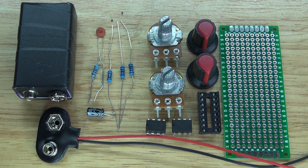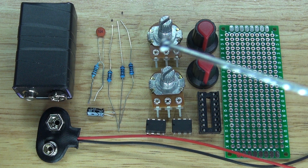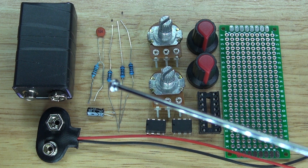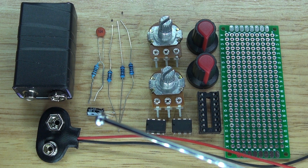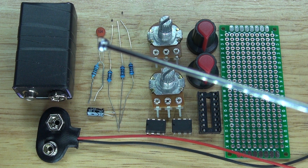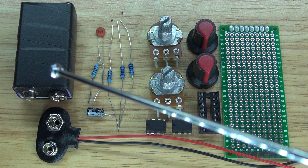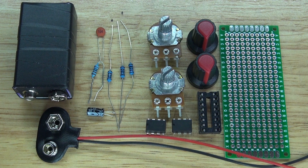These are the items you're going to need for this project: a perf board, a 16-pin IC socket holder, two 555 timers, two 1 megaohm potentiometers, the knobs for the potentiometers, four 1k ohm resistors, one 1 microfarad electrolytic capacitor, one 104 nanofarad ceramic capacitor, a 9-volt battery clip, and a 9-volt battery. Now let's assemble the circuit.